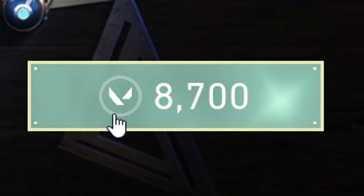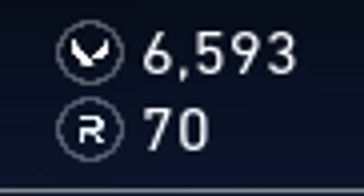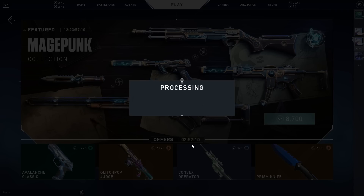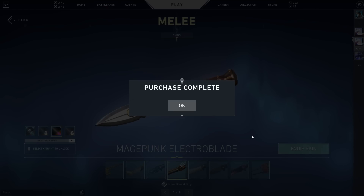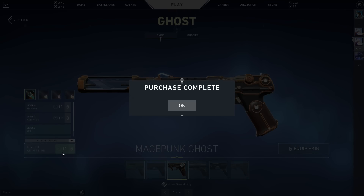As previously discussed in one of my videos, this was by a complete mistake, creating controversy amongst players. Valorant pressed the wrong button when releasing the skin collection, and what was supposed to launch as a premium skin collection instead launched as an exclusive skin collection, hiking the price up from what was supposed to be 7,100 Valorant points, or $71, to what a lot of players spent being $87, or 8,700 Valorant points. Those are all the facts surrounding the Valorant Mage Punk skin collection.